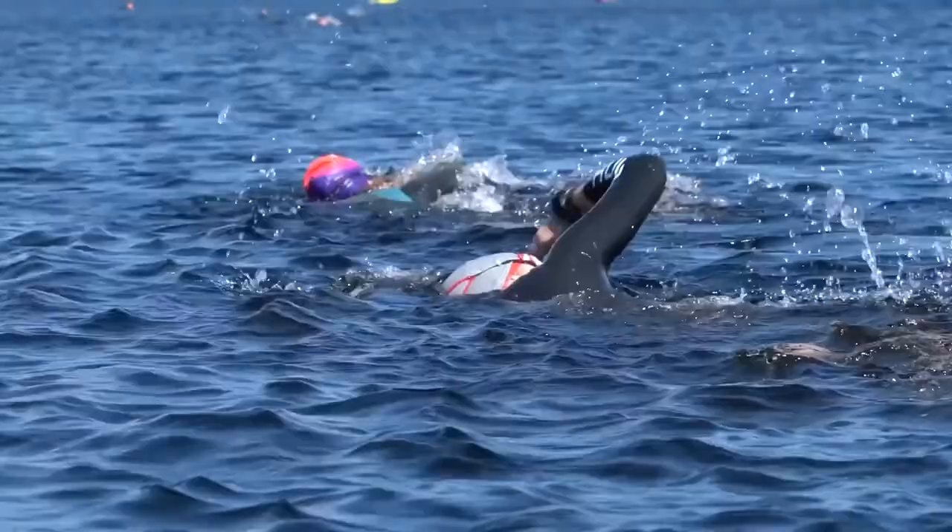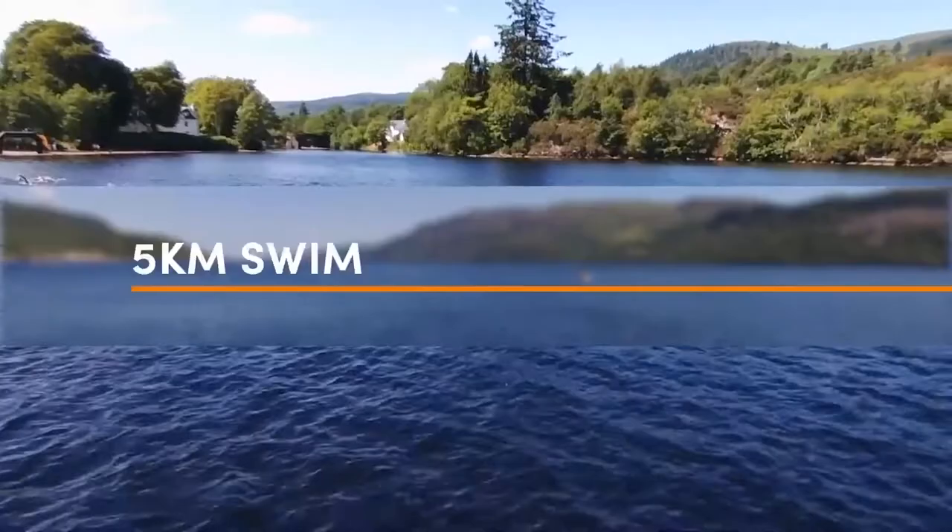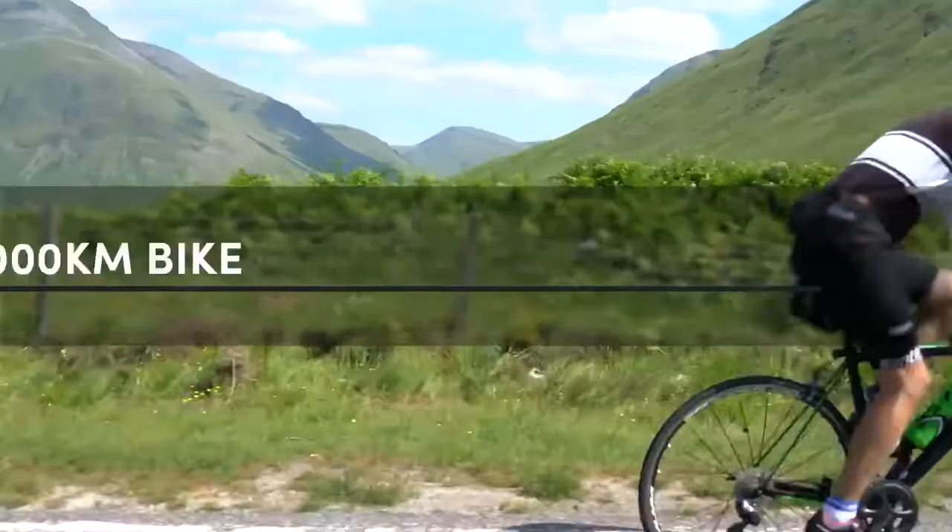Welcome back to week two and three of my triathlon training for the Monster Triathlon. I missed posting the video last week because I merged this week into two, so you get two weeks worth of training in one go. And one thing I'm going to do is discuss my triathlon gear throughout this video.